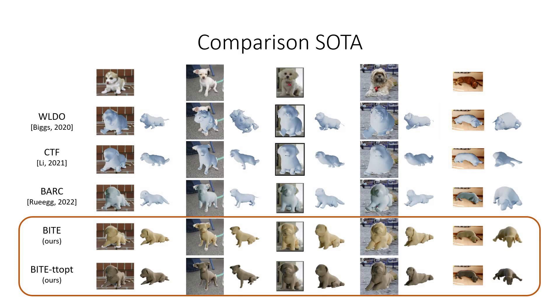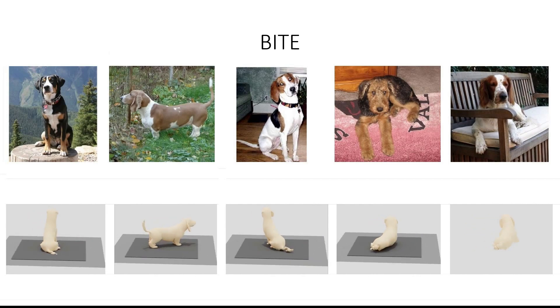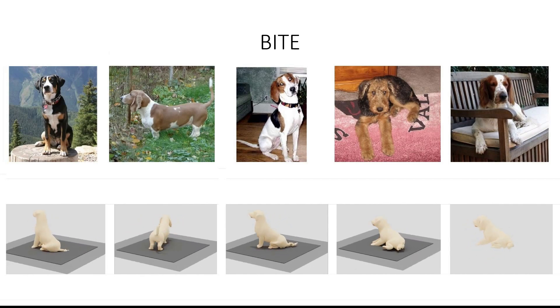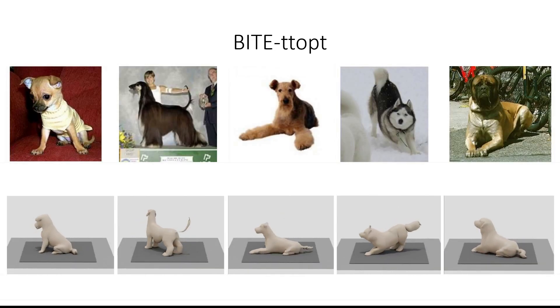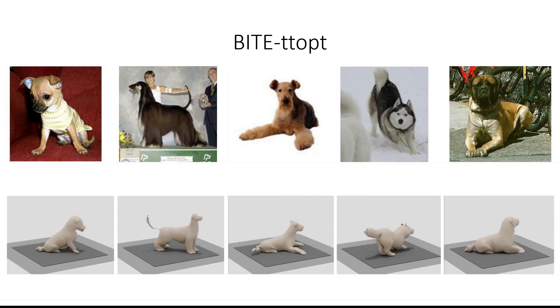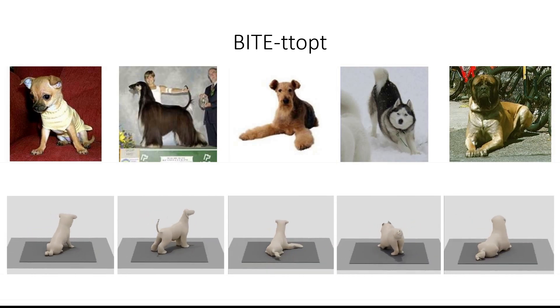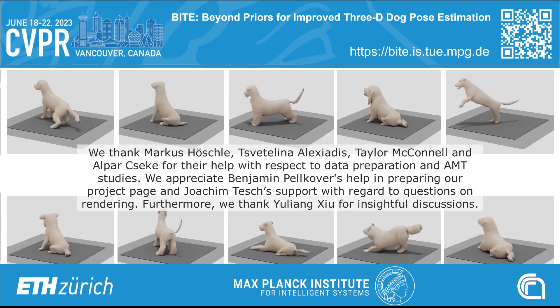We finish by showing qualitative results. What you see here are results for previous state-of-the-art methods – Waldo, CTF, and Bark – as well as our BITE TTopt results. We outperform all other methods in terms of visual 3D quality. Next, we show a large selection of BITE results together with the estimated ground plane. Notice that we successfully predict pose for images where the dog is on flat ground, but are also able to deal with images where this is not the case. Finally, we present results for BITE with test time optimization. Please observe how diverse yet realistic the predicted shapes and poses are. Our method is able to take ground contact into account when reasoning about dog pose, and is capable of predicting accurate dog shape and pose for various scenes.